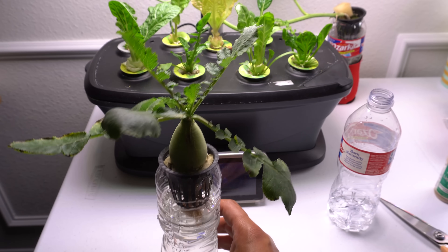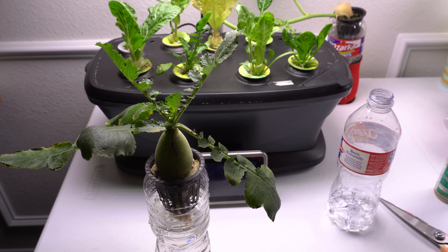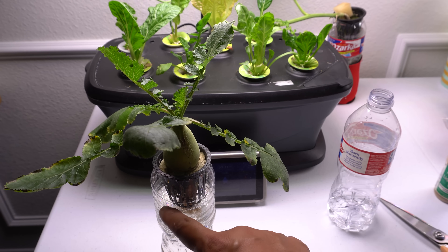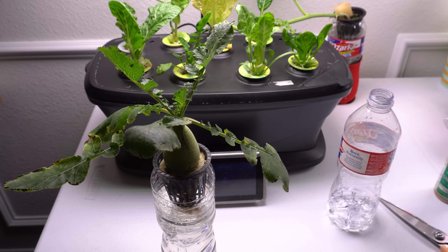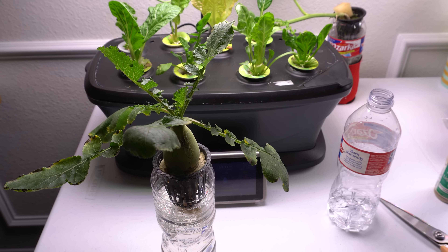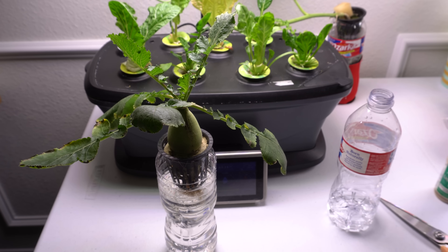So what we did was we cut the roots and left about an inch of roots remaining, then we cleaned it out and put it into a fresh container of water. I didn't pH it or anything like that — you can if you want, but you don't need to. Then we gave it a few drops of plant food at half strength, and now we're going to wait to see if the roots will grow back.